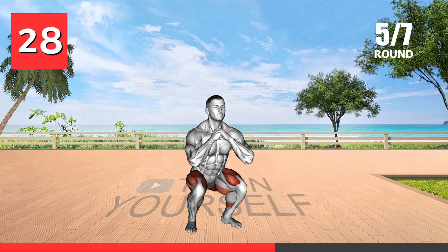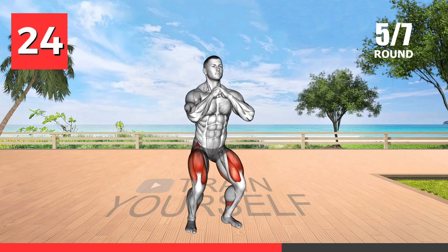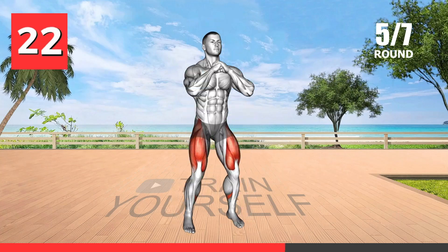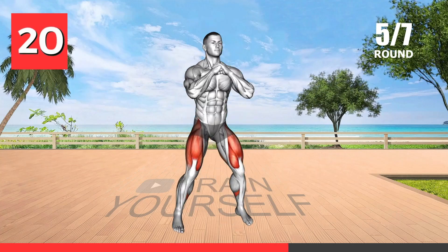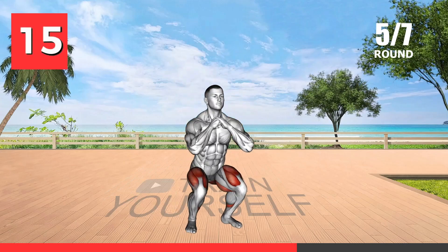This exercise targets your lower body while also providing a great cardiovascular workout. The rapid movements involved in this exercise help to increase your heart rate and burn calories while also working on your quads, hamstrings, and glutes.